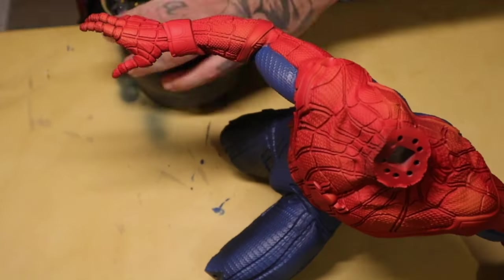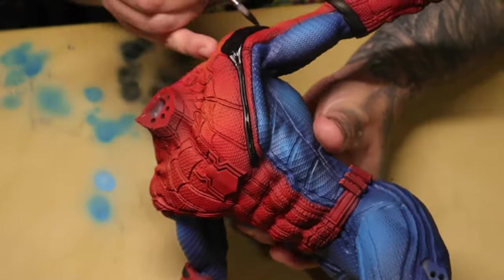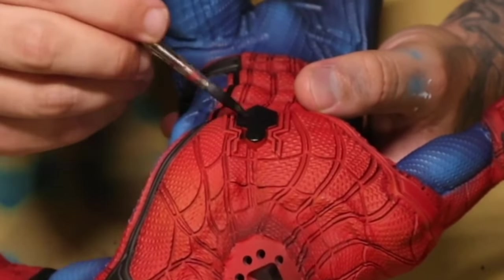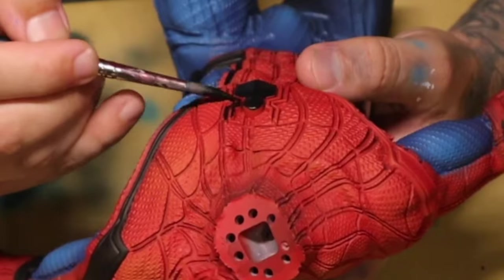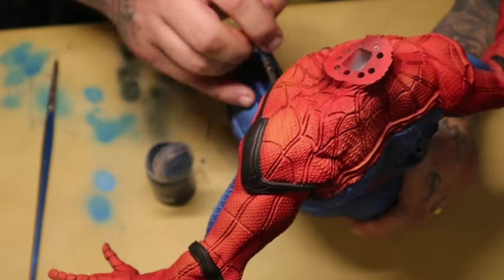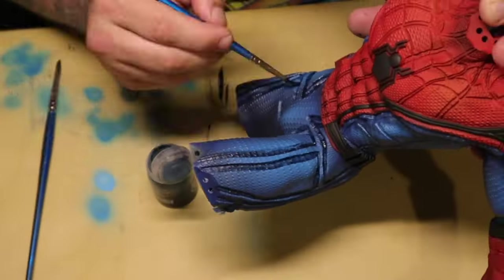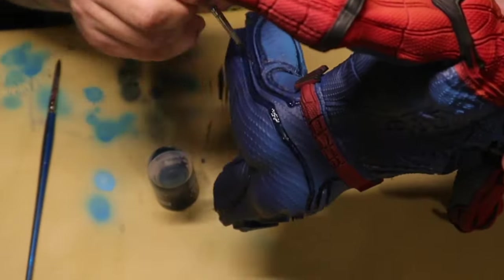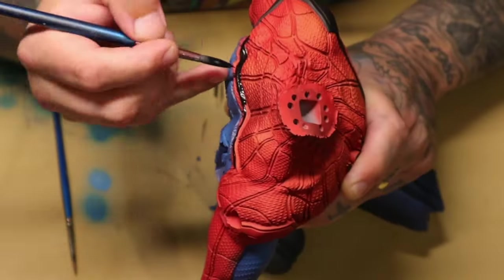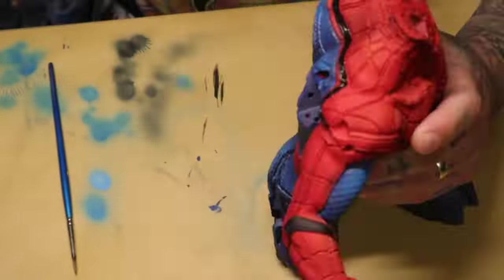Doing the suit lines on Spidey is pretty straightforward — make sure the paint is flowing. I used a satin black for this, and later on I'll come back and put a gloss over the top just to separate the textures of the shiny lining of the suit from the matte of the suit itself. I'm using a blue wash here, going into all the recesses of the lining in the blue parts of the suit, again to help differentiate those lines from the main portion. This is the kind of thing you cannot hide from, but it takes its time — you just sit down, watch some YouTube and get on with it.